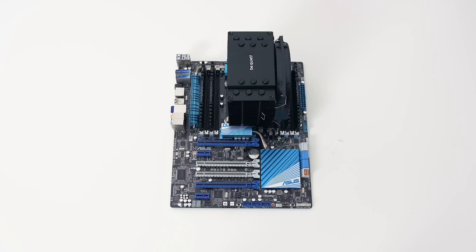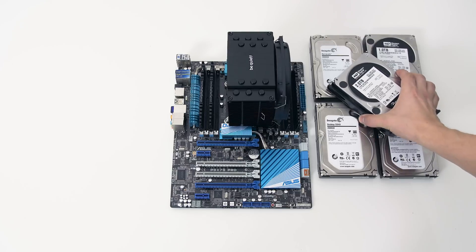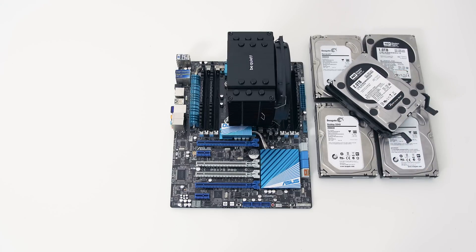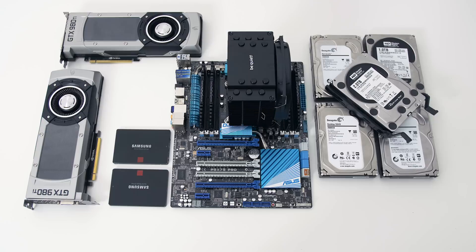What I started with was an X79 platform with a 3930K processor, 32 gigabytes of RAM, followed by five hard drives so I could access our entire archive, and only two SSDs for the operating system and one for the video projects drive. That system ran SLI with dual 980 Ti's, which was awesome, but all this hardware was putting out a ton of heat.